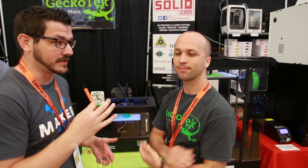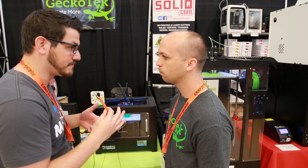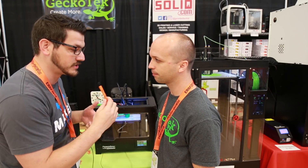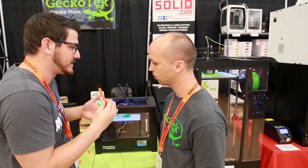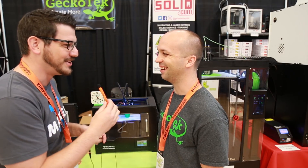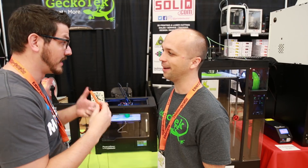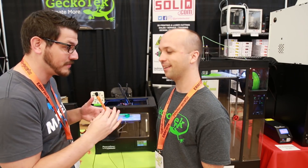Hey guys, here at the Gecko Tech booth with Brad Ruff. So Gecko Tech - am I saying it right? Gecko Tech, yeah. You guys do a print surface, right? We all know PEI, we know you're using glue stick, things like that. You guys are relatively new and I was actually a backer of your product and I love it - it's working great for me. Tell me a little bit more about it so people can understand.